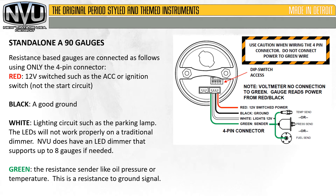Resistance-based gauges are connected as follows, using only the 4-pin connector. Red is a 12-volt switched source, such as the accessory or ignition switch — not the starting circuit. Black is a good ground. White is the lighting circuit, such as the parking lamp. The LEDs will not work properly on a traditional dimmer. New Vintage USA does have an LED dimmer that supports up to 8 gauges if needed. Green is the resistance sender — like oil pressure, temperature, or even fuel. This is a resistance-to-ground signal.